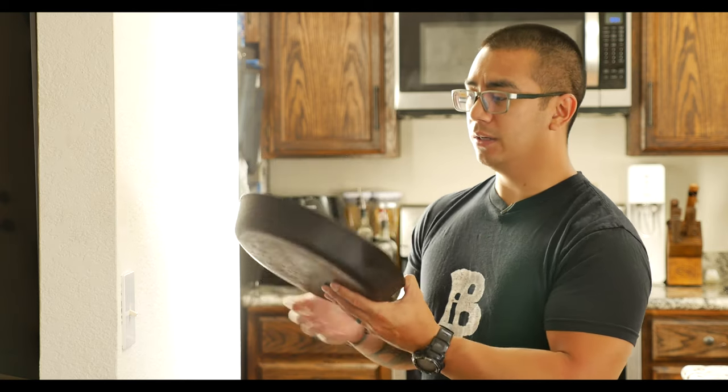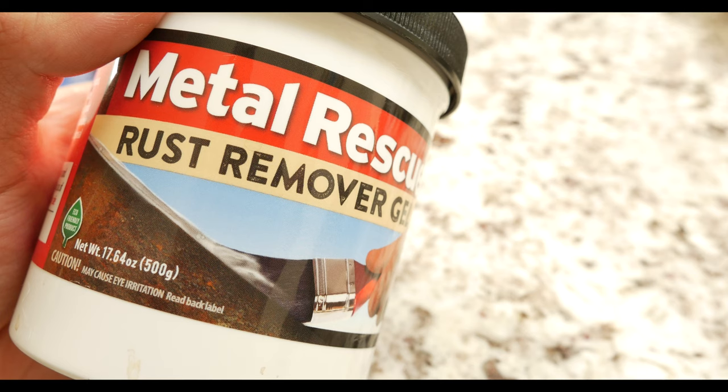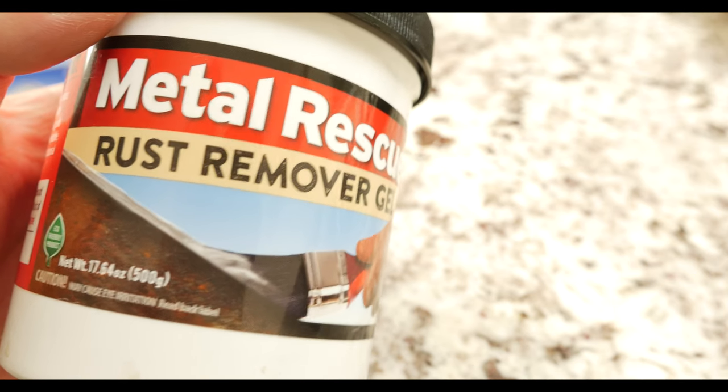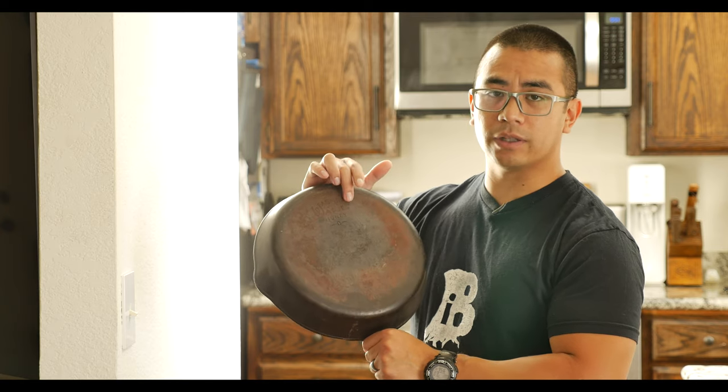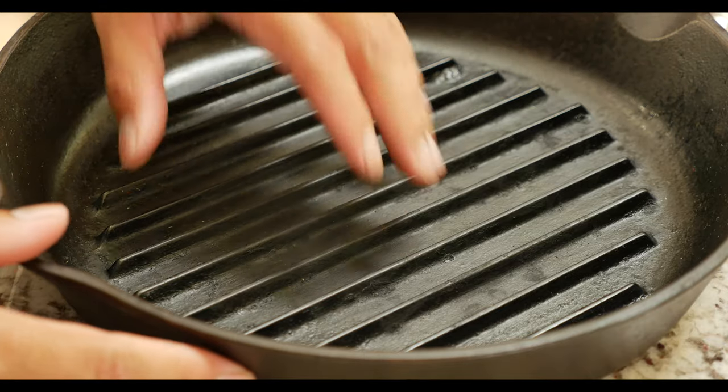Overall very good condition. The inside is very clean but the bottom has a little bit of rust. A company called Workshop Hero contacted me with their paint-on rust remover, so I'm going to demonstrate how that works and then go over the process of seasoning it so that it doesn't get rust in the future. Check it out.